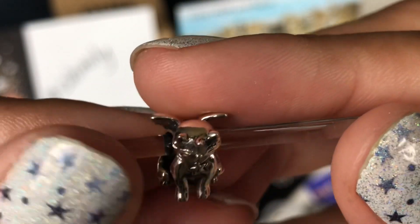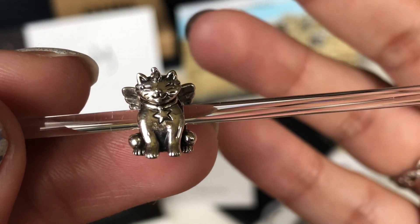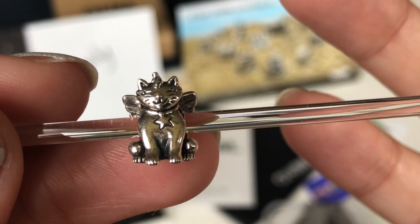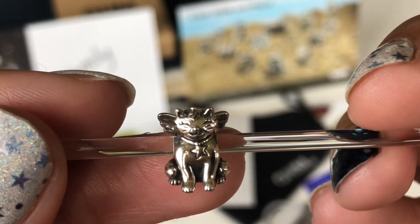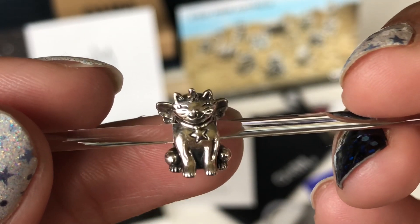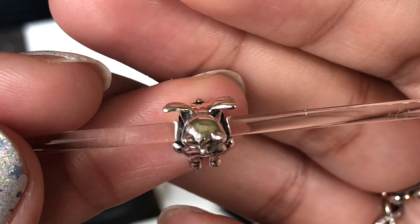This is really, really cool. I really wanted her. They did something similar with a cat with butterfly wings called Catterfly, and I didn't know about Ohm at that point, so I missed out on that one. I'm so happy I was able to get this one.